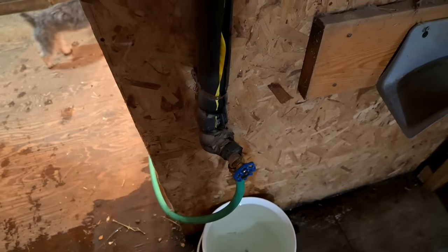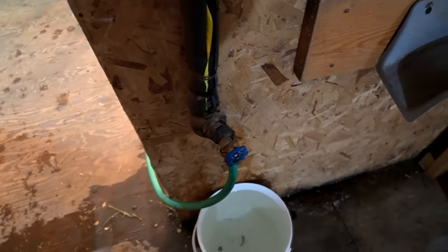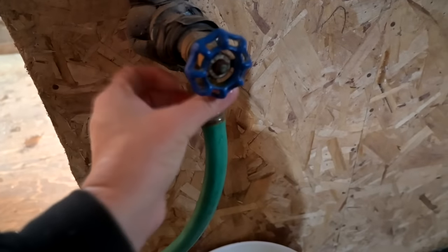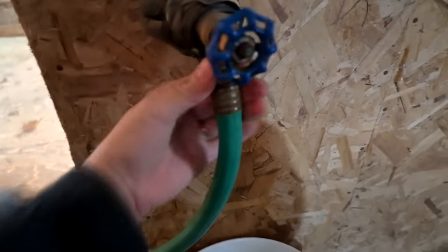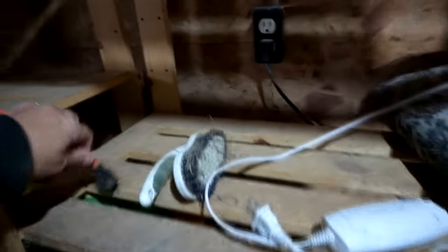Since we're talking about water, I wanted to tell you how the water in my barn is going to work. We'll need another hose because the goat, the duck, and the goose will need water all winter long. The pipe in here is insulated all the way down and across, and then over here it plugs in. This cord plugs in and will help keep it warm.